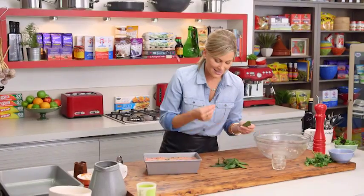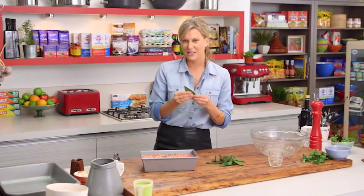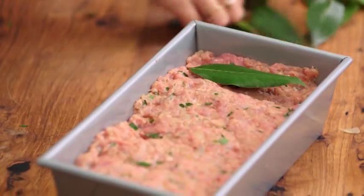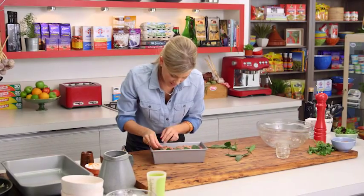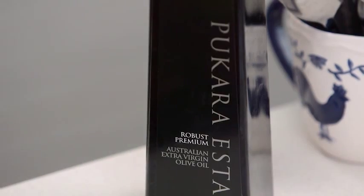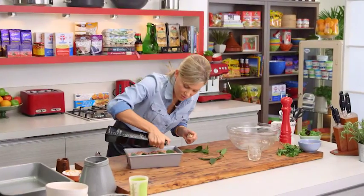I like to garnish this with some bay leaves — it's not only a garnish but you'll actually get some beautiful flavor from them. I just lay them on top, lining them up next to each other so we've got a lovely line. I don't want them to burn too much, so just drizzle a little bit of olive oil on the leaves.